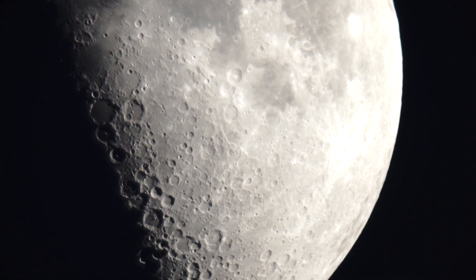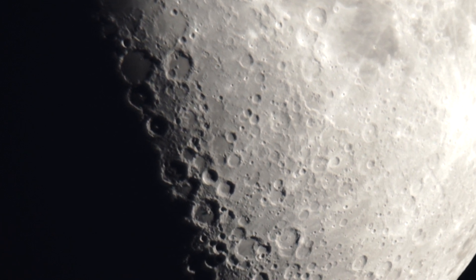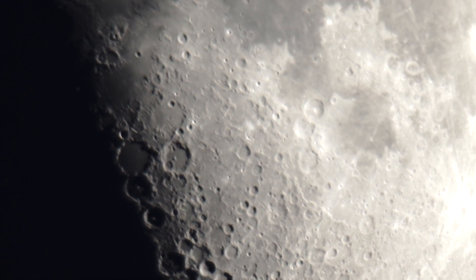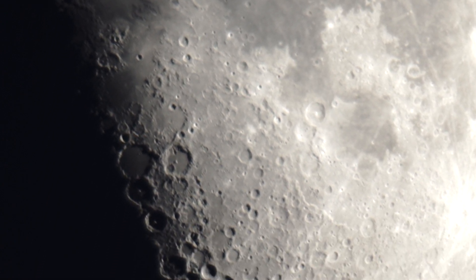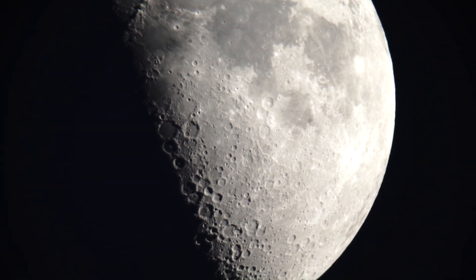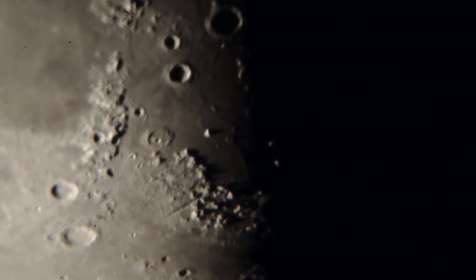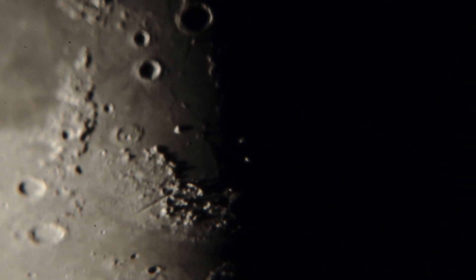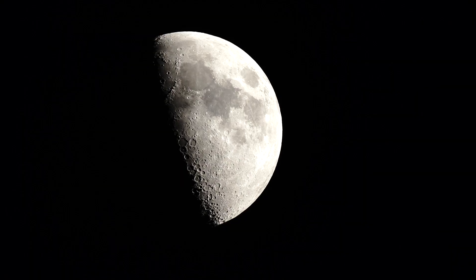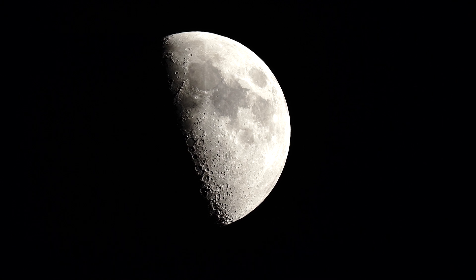It is cool. I'm going to switch over to the 4-power Barlow lens and then the 9mm eyepiece. I also have a 5-power Barlow lens. I'm back into prime focus right now, but that's what the moon looks like through a 12-inch telescope.